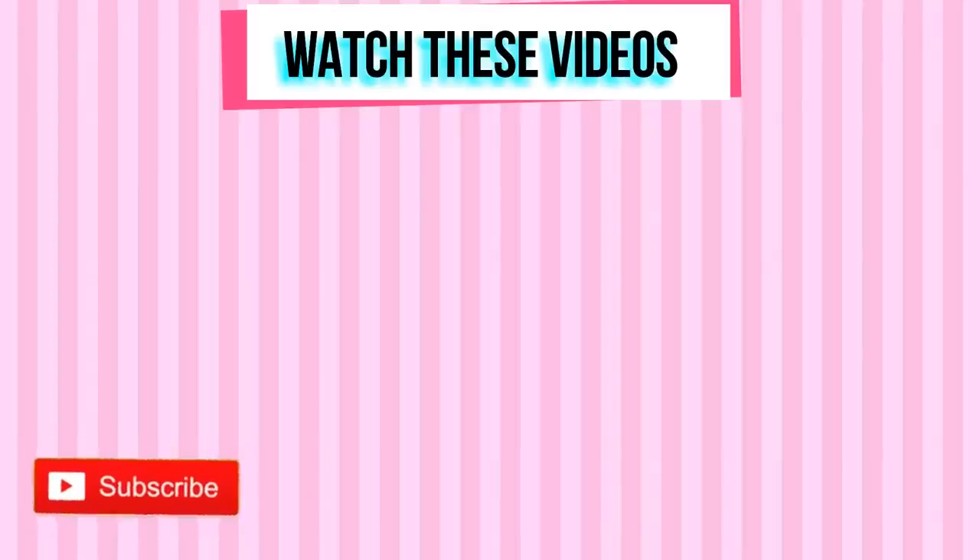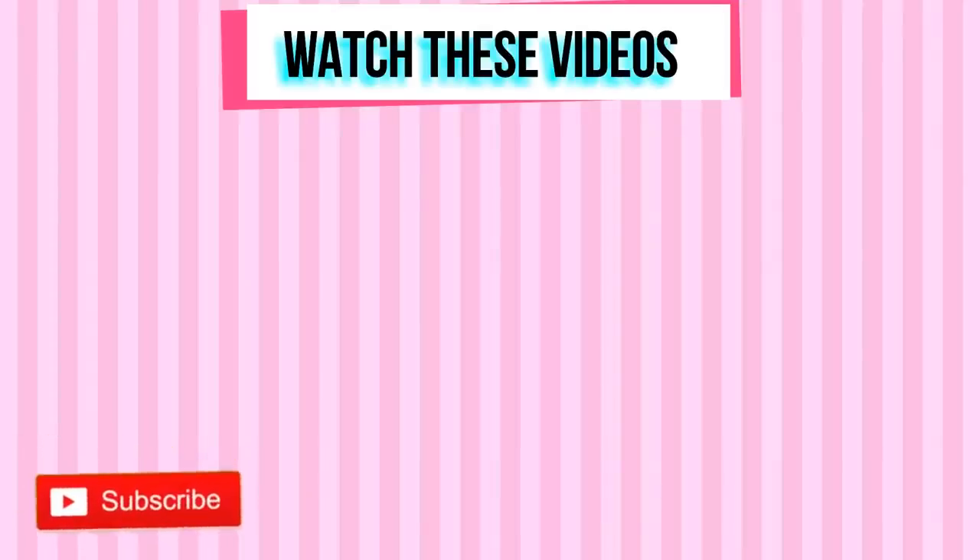You made it — good job working out today. Thank you for working out with me. Subscribe to my YouTube channel if you haven't done so already, and I'll see you in my next workout video.